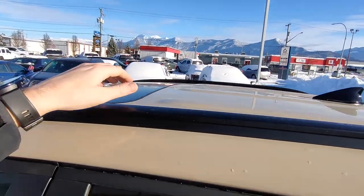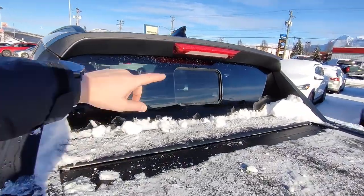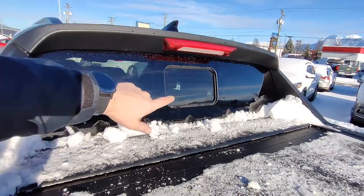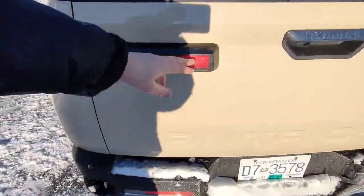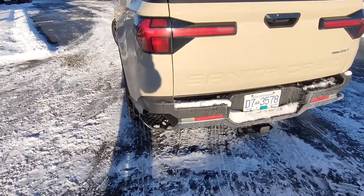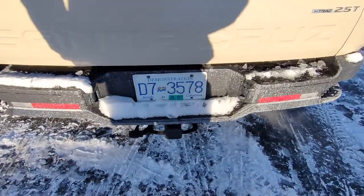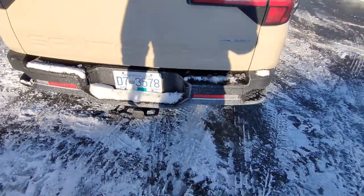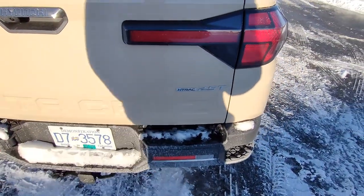You've also got a sunroof on this one and your little shark fin antenna on the back. Coming around to the back you can see the little glass here that opens up as a small window, and all the way around the back you've got the cool arrow-shaped LED tail lights. You've got steps in the bumpers to get up onto the bed. This one does have a trailer hitch, H-Track, and 'Santa Cruz' written all along the back.